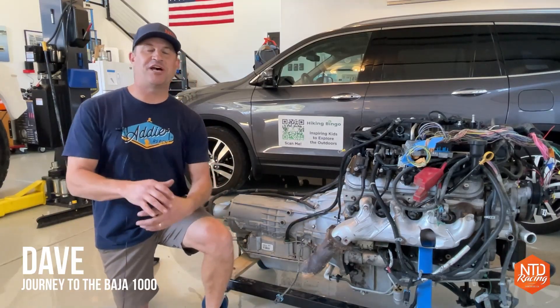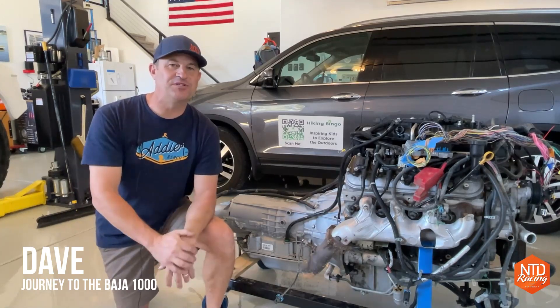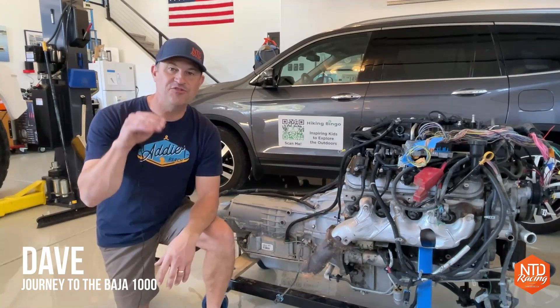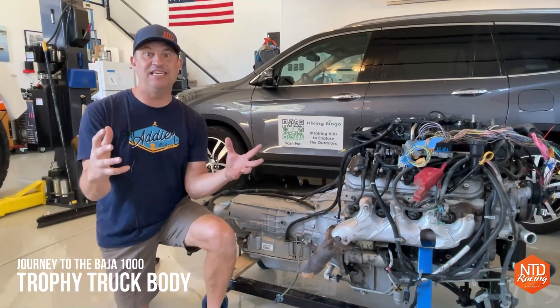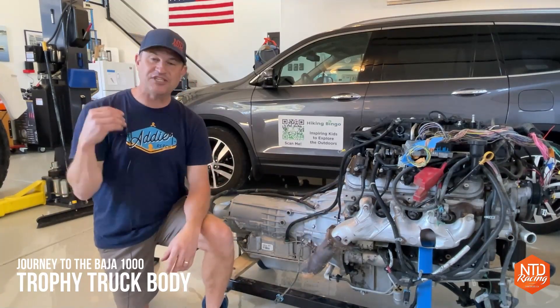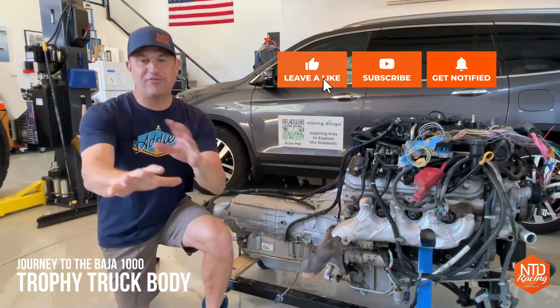Hey folks, my name is Day, welcome to our shop back here at NTD Racing. You ever had one of those projects where you just kind of get stalled out? You always need one of those pick-me-up days where something happens and you see the finished product — it's kind of further away but you still see what it could be, and it just gets you energized and back into it. That is what this day is all about.